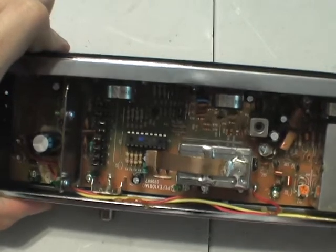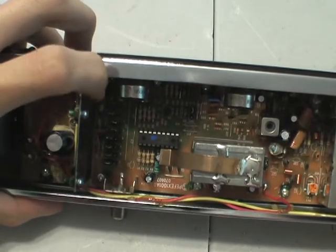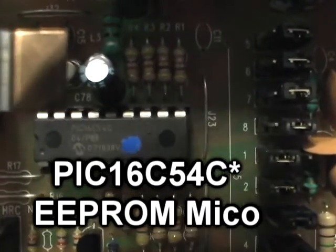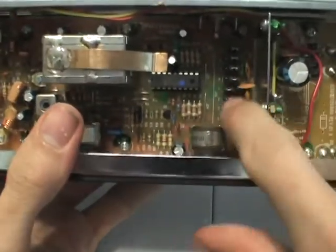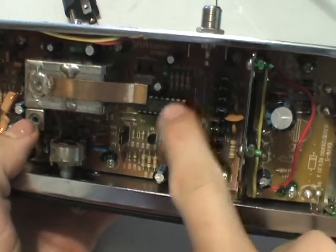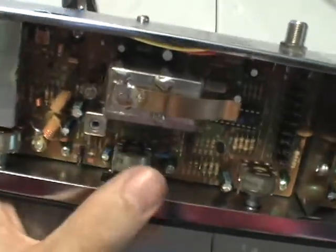There's a whole bunch of DIP switches right here, supposedly to select the different output frequencies. There's a PIC device in there — let's see the number on it. That's a PIC 16CS4C, which is pretty interesting. I think maybe it handles the DIP switches and controls how it changes the output frequency.